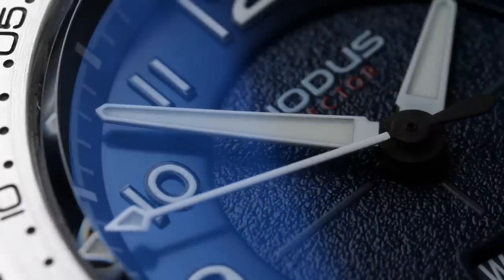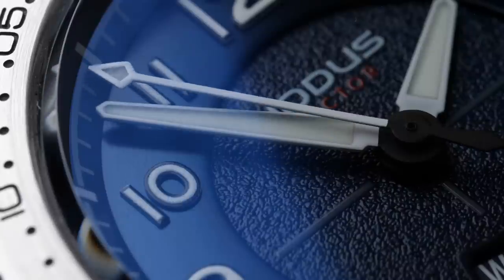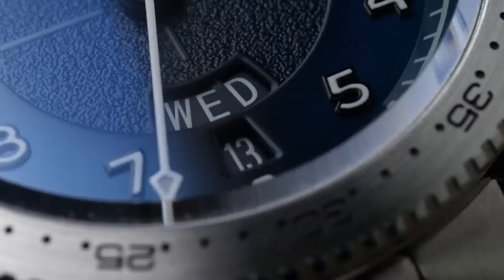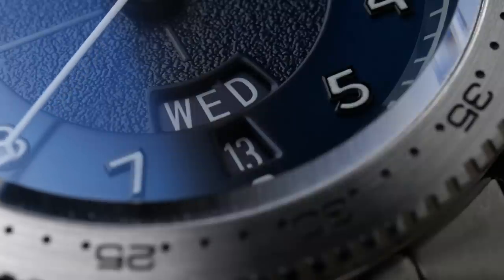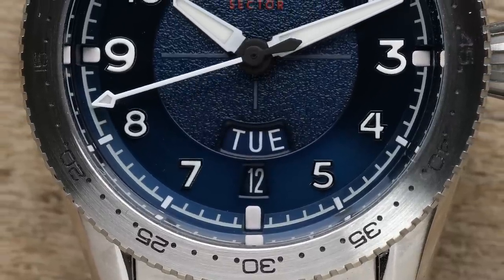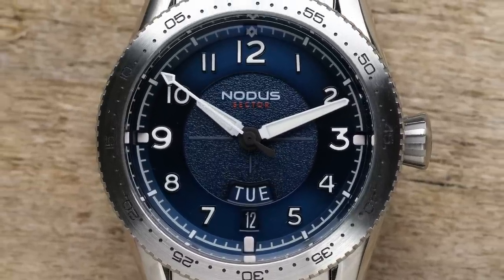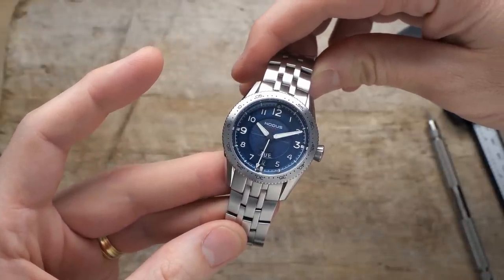I'm particularly impressed with both the second and minute hand — how close they get to the edge of the dial, almost looking like they're going to scratch against the edge of that rehaut. Another notable design element is the day and date display in the 6 o'clock area. They've stacked the two on top of each other, with the date display in the outer ring where the 6 o'clock marker would be and the day display comfortably nested above it in the inner ring. Overall, the dial is very legible with a beautiful blue background and very crisp white hands and markers.